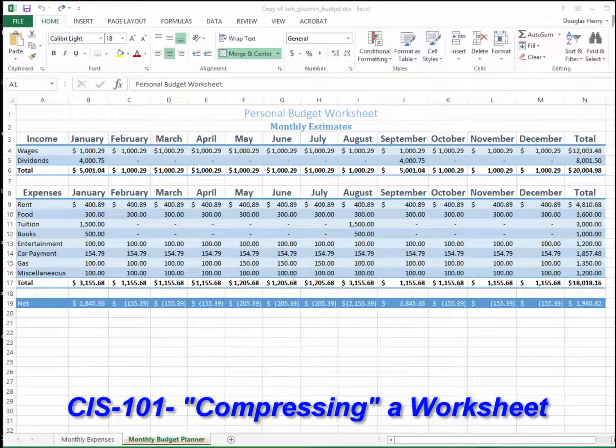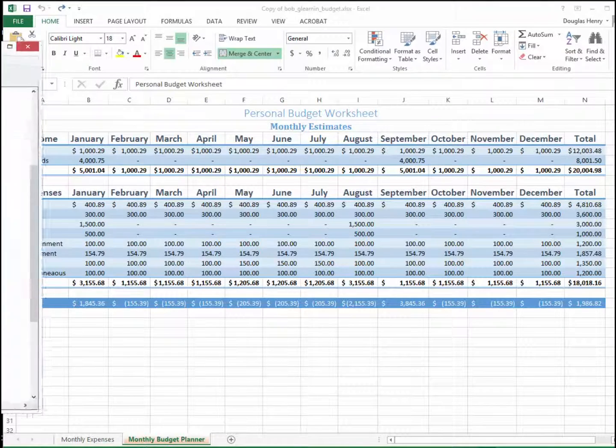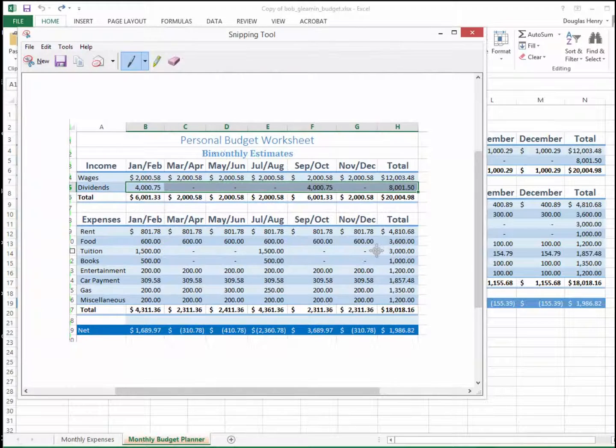Doug here. I want to show you how we can compress an Excel spreadsheet into a smaller number of columns by combining the columns. There are other ways of doing this, but we're going to sort of do it by hand. We start off with a personal budget worksheet that has monthly entries — a column for each month. What I want to do is put it into a report where it won't fit with this large format, so I want to create a smaller format with bimonthly estimates.